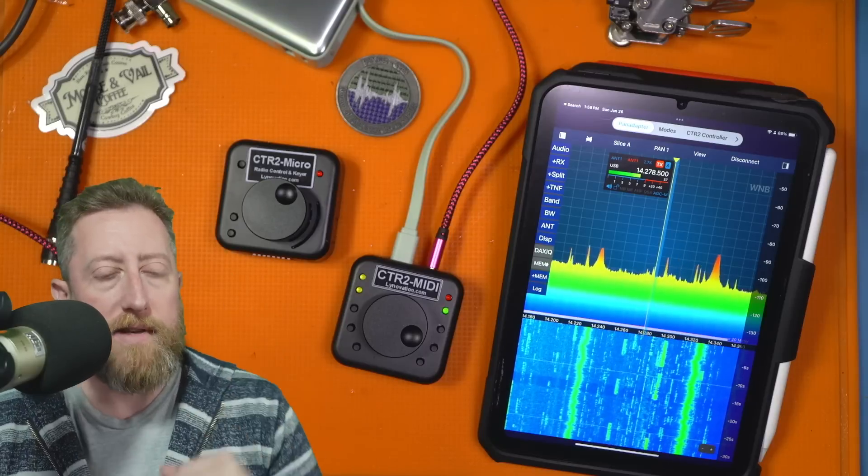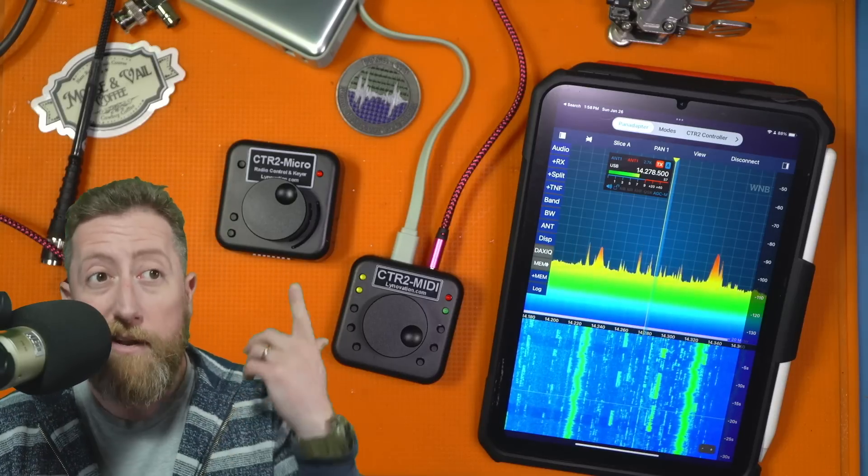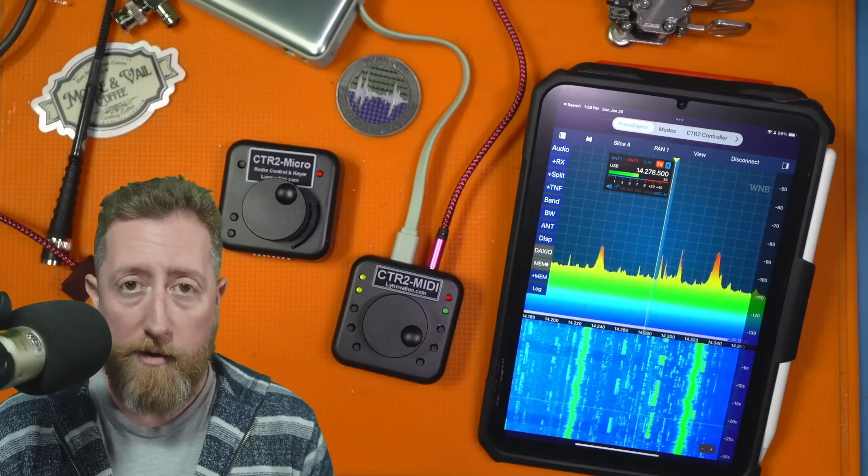Let's take a look at the Micro, because I think that's going to have the most appeal to just about any amateur that has a modern-ish base station that can physically connect to this thing, or even over Wi-Fi on your home network.